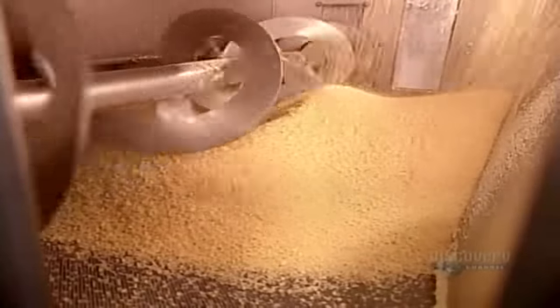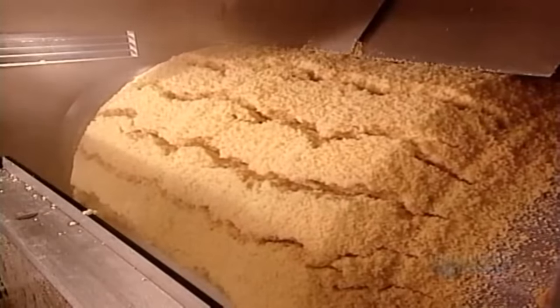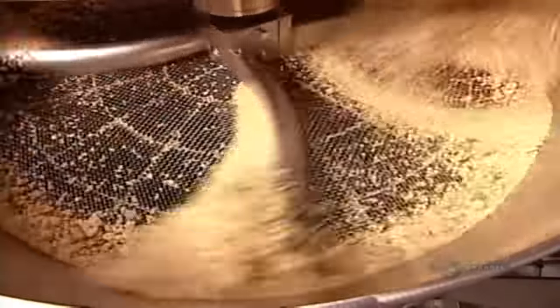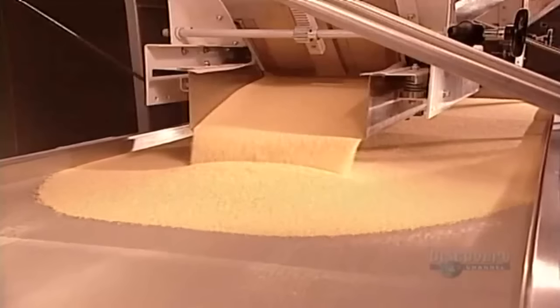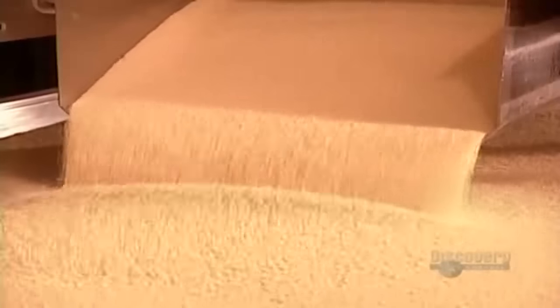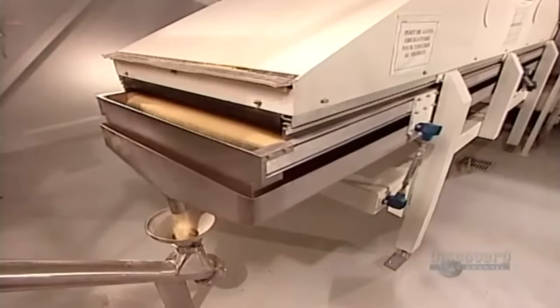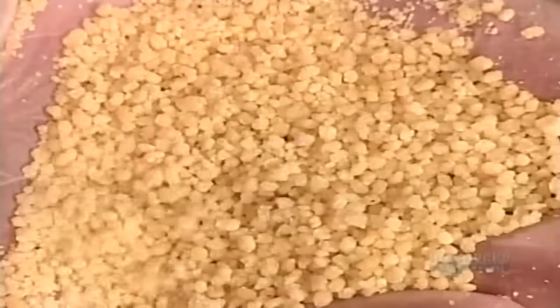As the couscous balls exit the steam cooker stuck together, giant revolving blades break them up. The soggy couscous then enters a rotating dryer, where it spins for 18 minutes. This removes 22% of the water. The remaining moisture is necessary to prevent the couscous from drying out in the package. As the couscous pours out of the dryer onto the conveyor belt, the balls are much drier and relatively uniform in size.